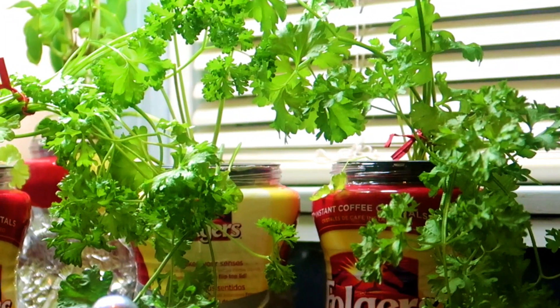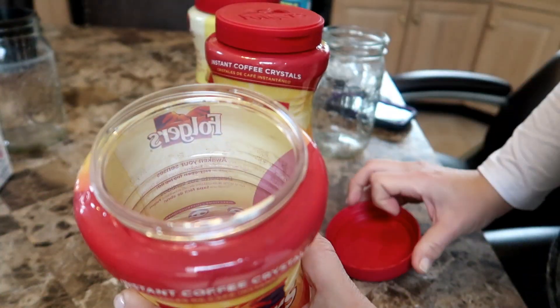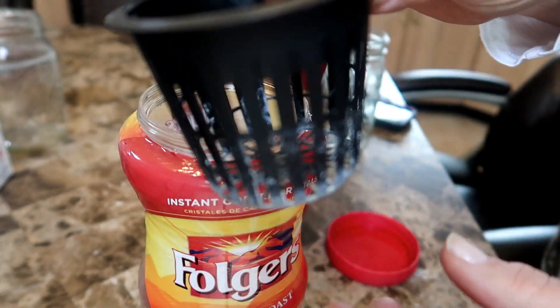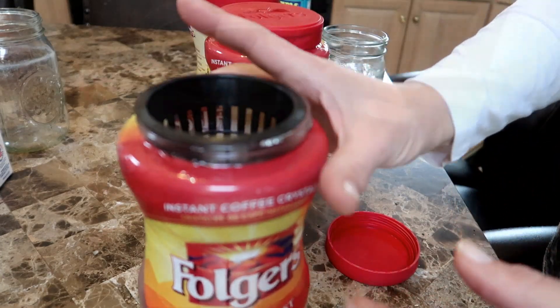Hello everyone! Today's video is about growing parsley hydroponically using the Kratke method. In this video you will see how to grow beautiful delicious parsley in Folgers coffee jars. I drank the coffee first of course, and I drink lots of coffee, so what do you do with all the empty containers? They make excellent containers for growing plants using the Kratke method.